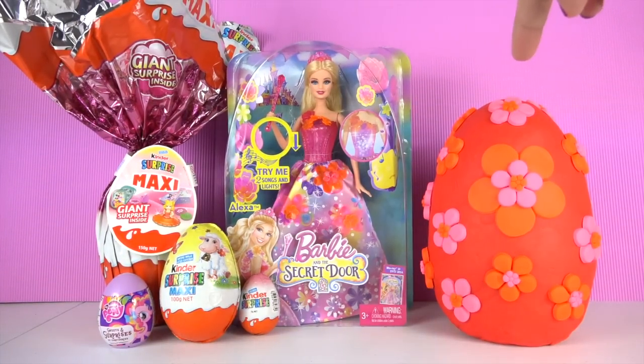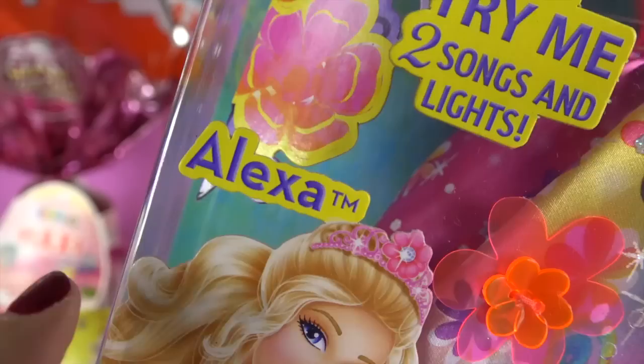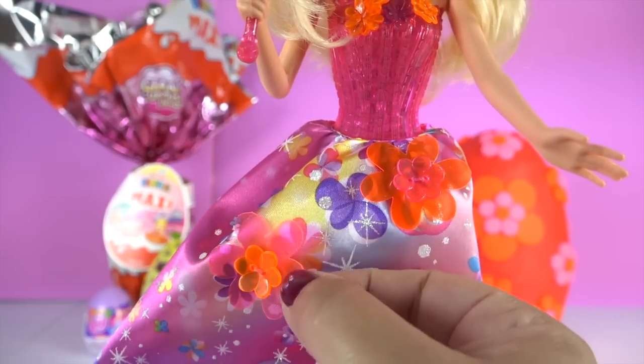I made the Play-Doh flowers just like the ones on her dress. Barbie's Secret Door doll — her name is Alexa. The flowers on the doll are so pretty. Let's see what she does.